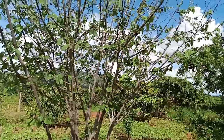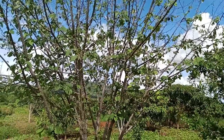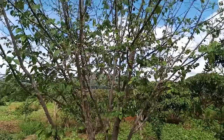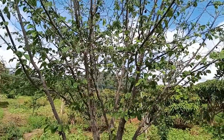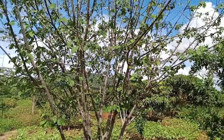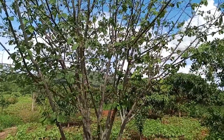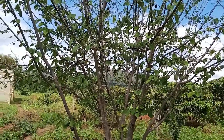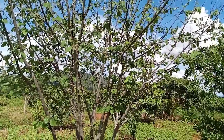Custard apple has a number of health benefits. It's rich in antioxidants which fight free radicals in your body. It may also boost your mood — it has an excellent source of vitamin B6, which plays an important role in the creation of hormones that regulate your mood. Surprisingly, inadequate levels of vitamin B6 may contribute to mood disorders. Custard apple is also rich in nutrients that help in regulating blood pressure, such as potassium and magnesium. It also helps in promoting good digestion in our bodies.